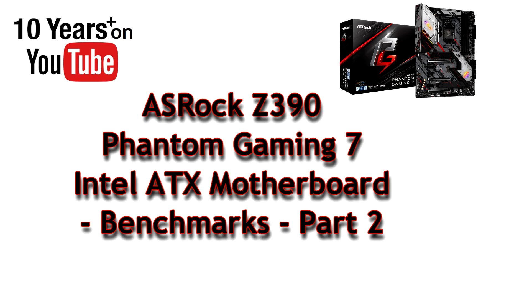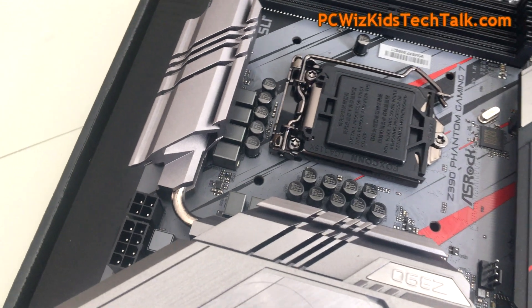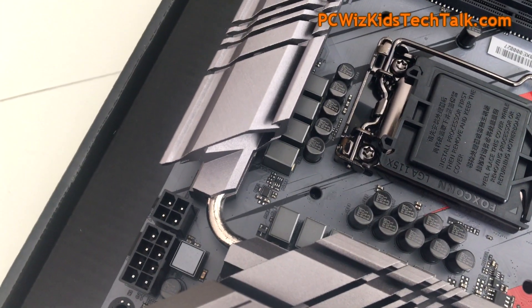Welcome back to PCWidsKids Tech Talk. Today we're looking at part two of the ASRock Z390 Phantom Gaming 7 motherboard — benchmarks. That's what we're going to do today.